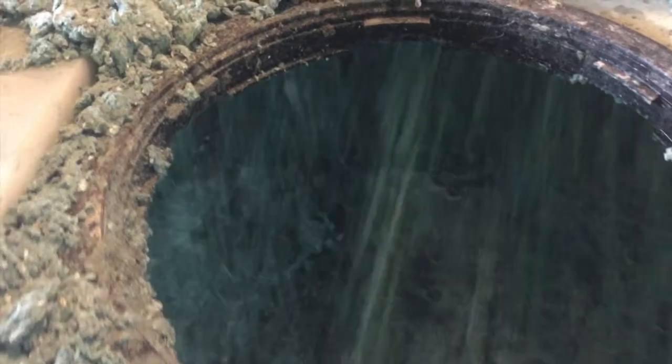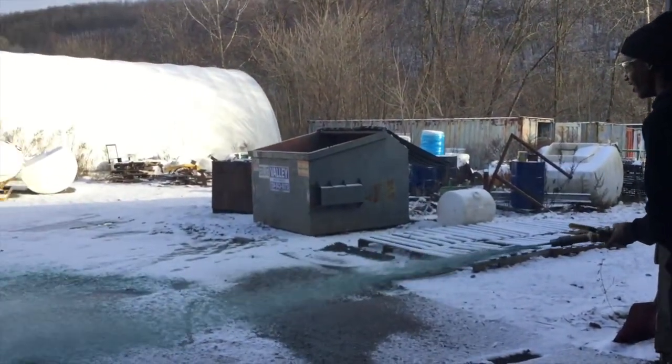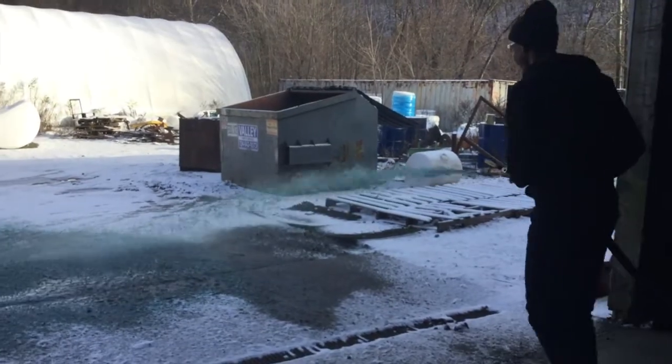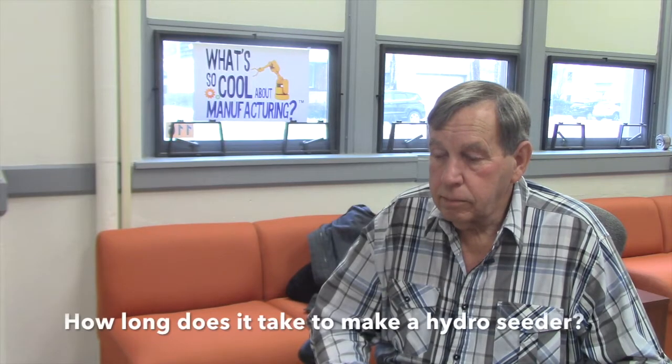What is Hydro Seeding? Hydro Seeding is a really cool process to plant a new lawn or to plant erosion control materials. Basically you put water, grass seed, fertilizer, and a protective hydro mulch in the tank and you spray it on. Grass will come up in half the time compared to other seeding methods because of the water being in the mix and the pre-germination.